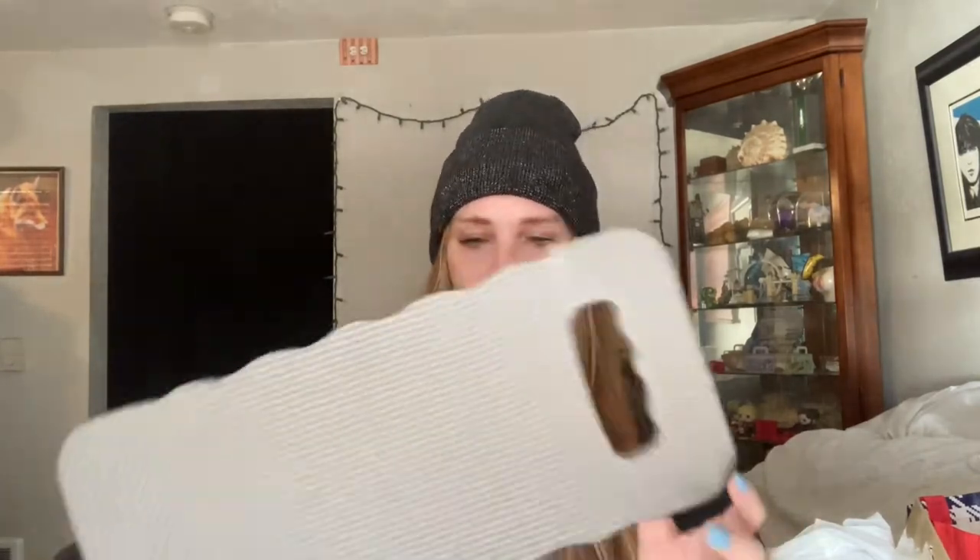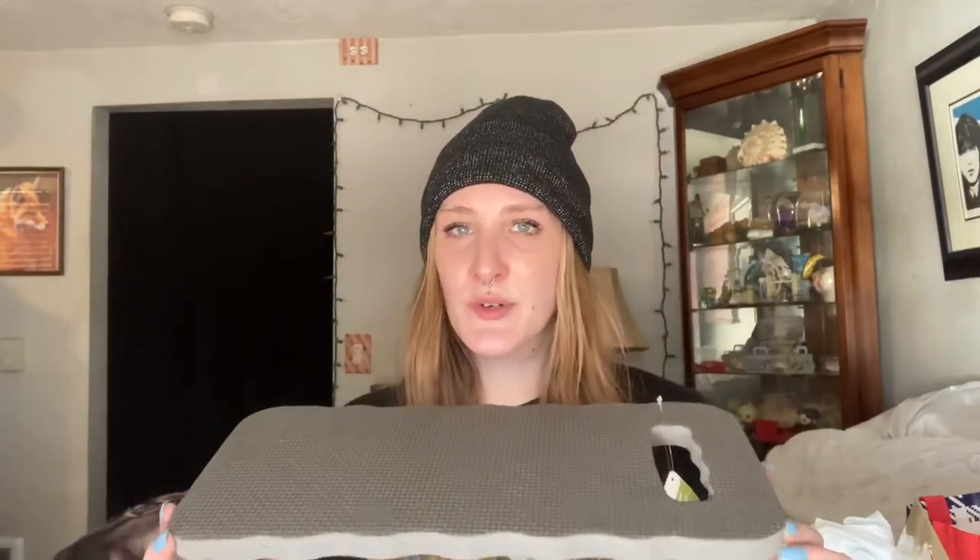I thought those were cute, fun little things to do. This is just one of those kneeling pads for when you're doing planting in the garden, and so this will come in handy for springtime.